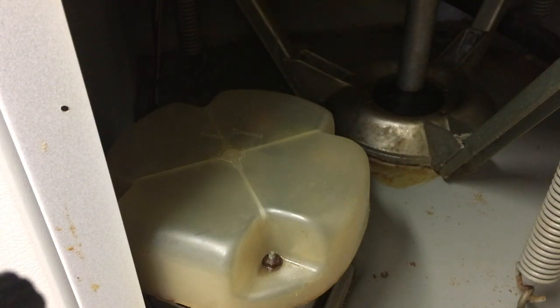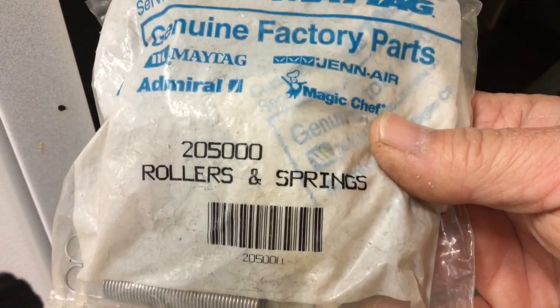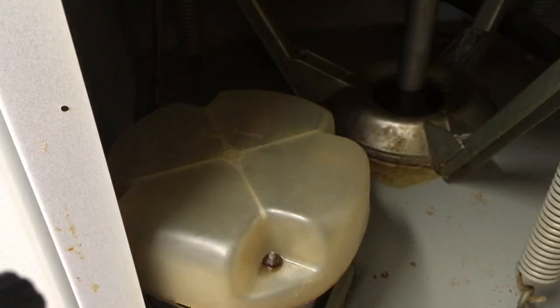Hello everybody. Today I will be doing rollers and springs on the motor on the 79 Maytag A106.